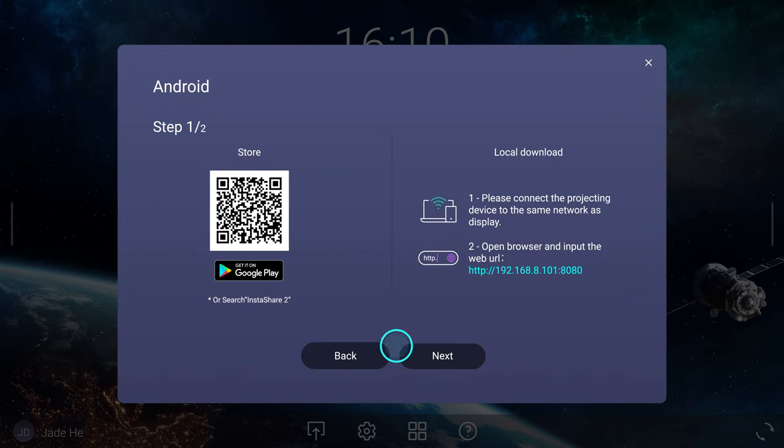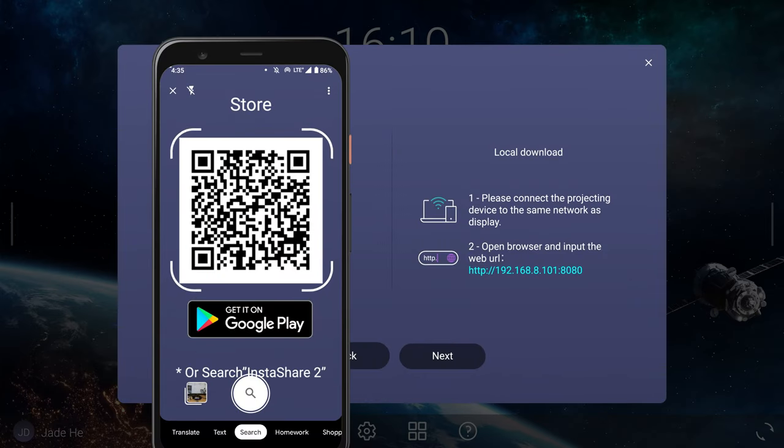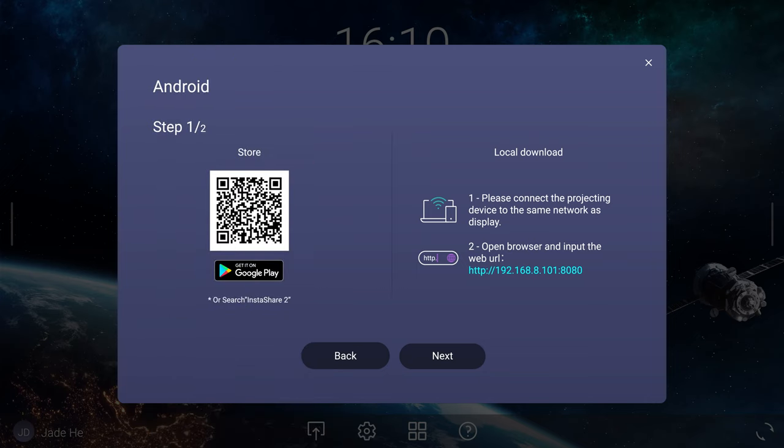Tap the Android icon and scan the QR code using your Android device to download and install the InstaShare 2 app.